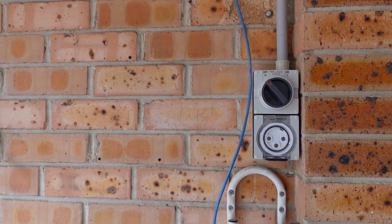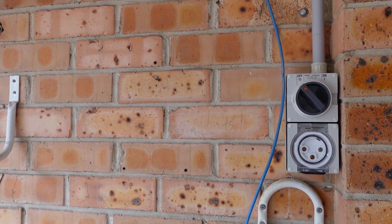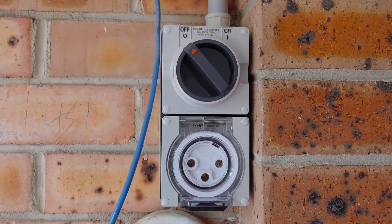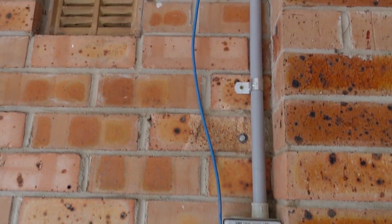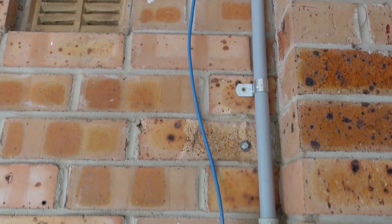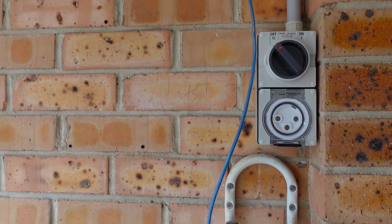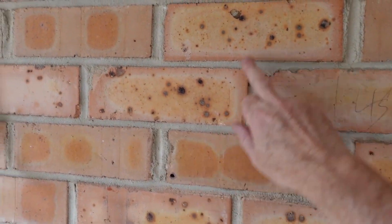I'm in the garage installing the Zappi MyEnergy Zappi electric car charger. There's my new 32-amp outlet, 6-millimetre squared copper. I've pulled an ethernet cable through, so I've got plenty of cores for the current transformer. I'm only going to install one, but I might install a second one later. I've installed the plugs here.